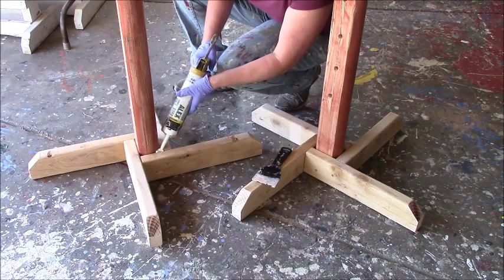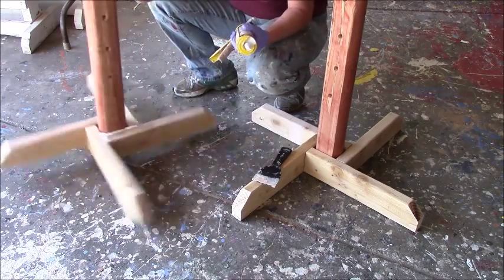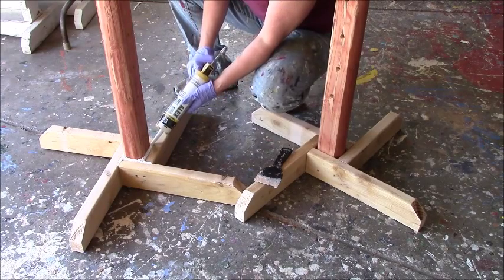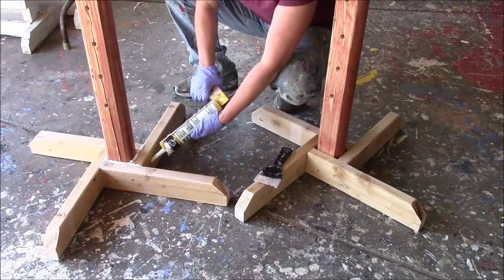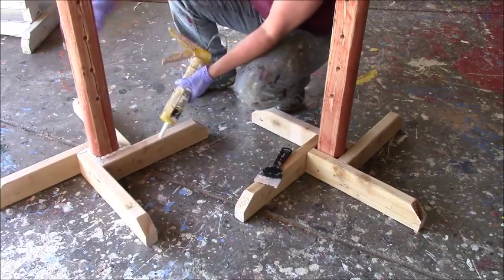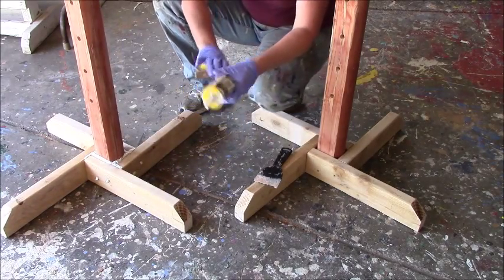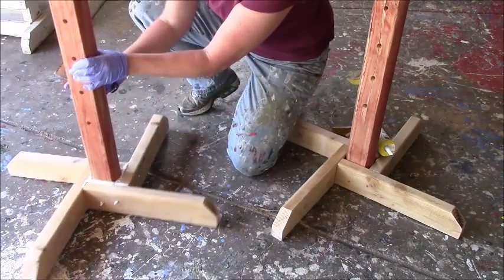All I'm going to do is fill it in — it's going to come out the top so don't worry about that. You can also fill in the little screw holes so that it's all nice and it looks like it's one solid piece.